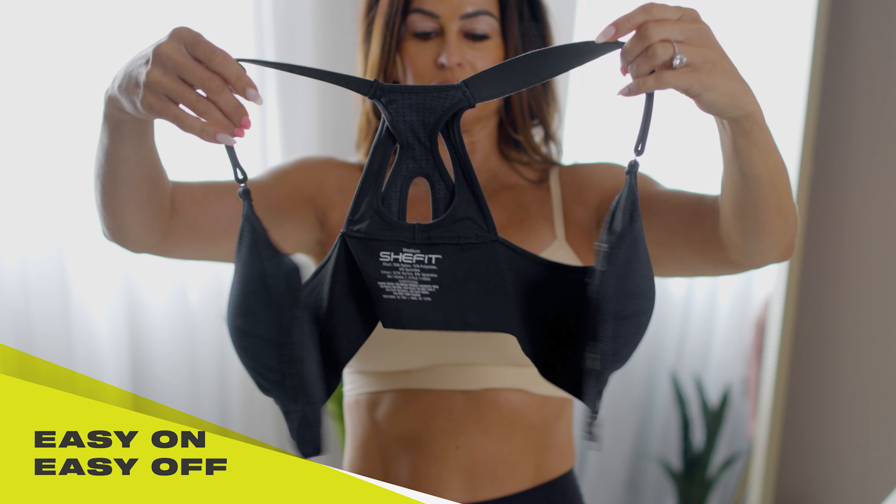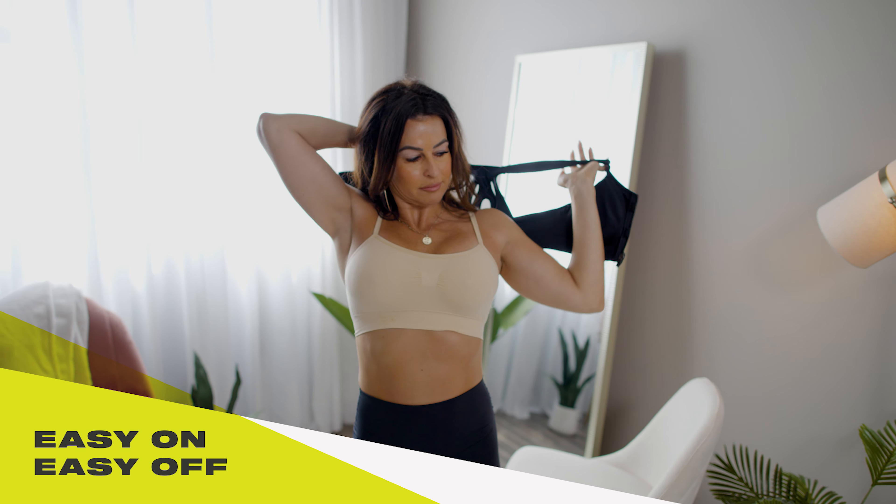No more wrestling in and out of your sports bra with SheFit's zip front design. Get started by unzipping and unhooking the bra and putting it on like a jacket or vest.